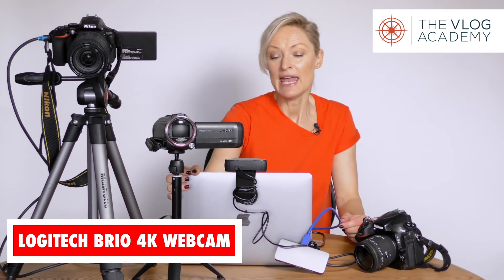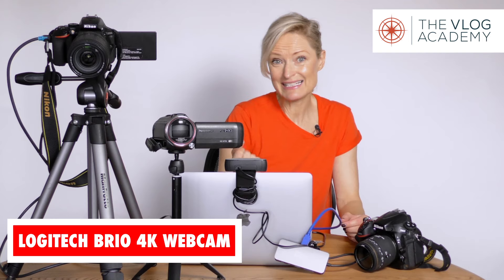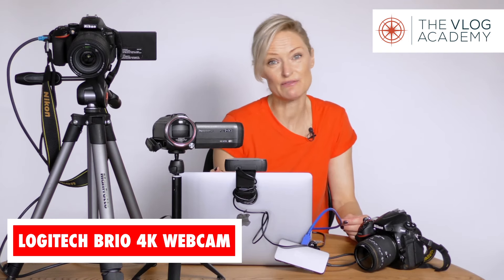I think the best webcam on the market right now that we are looking at is the Brio 4K webcam. That's a big step up from a 720 internal webcam, but it's still not going to give you the flexibility that you might want to up your game.